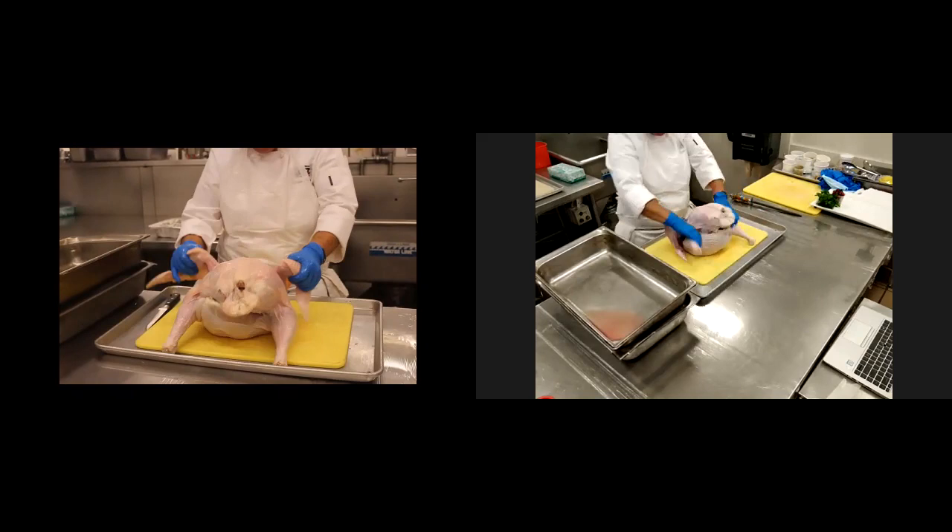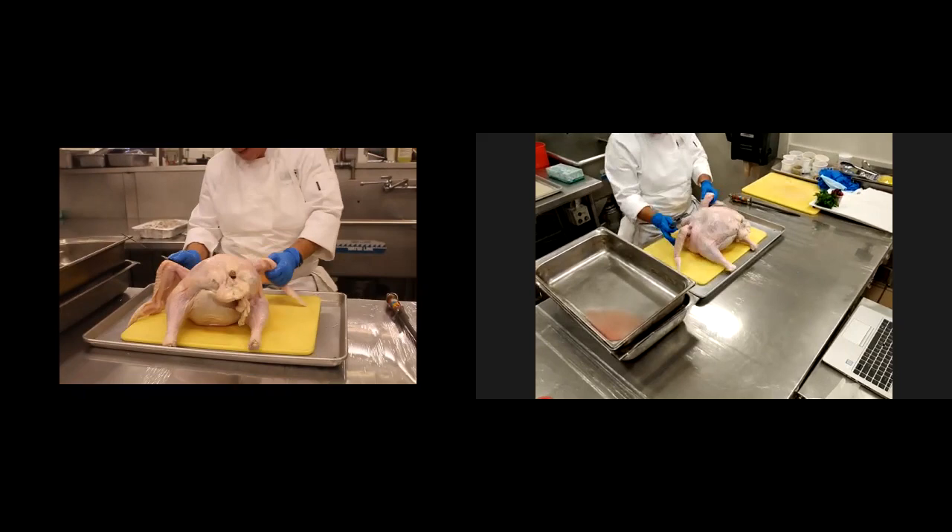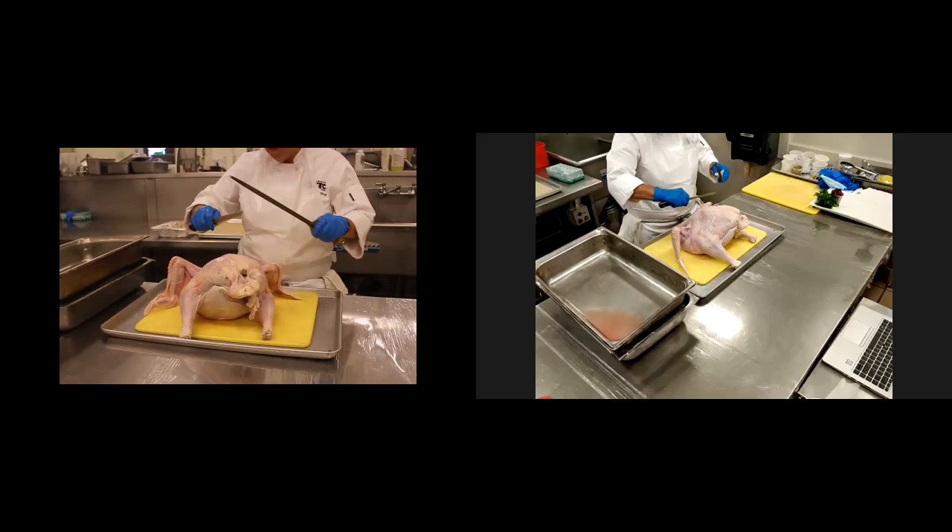I'm going to get started. We're going to start here on the very back side of the turkey, on the back. And we're just going to take our boning knife and just run a straight line right down the middle.